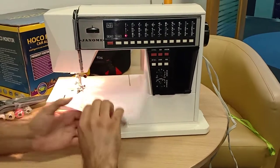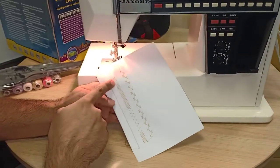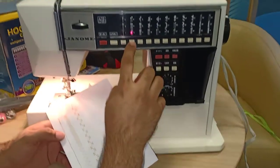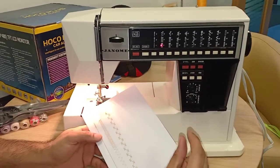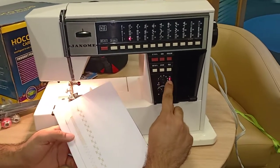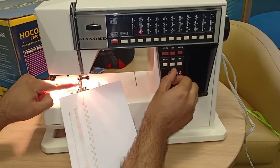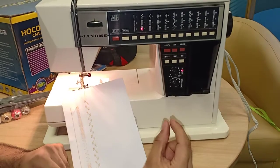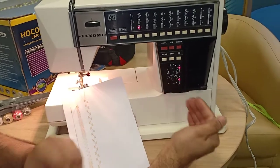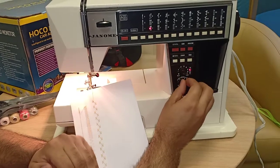By default, any pattern you choose, the machine sets a standard length and width. But the moment you press the width or length button, the light turns on and you can adjust it manually. This button is for width, this one is for length. Once you press it, it overrides the default and you can increase or decrease as needed.